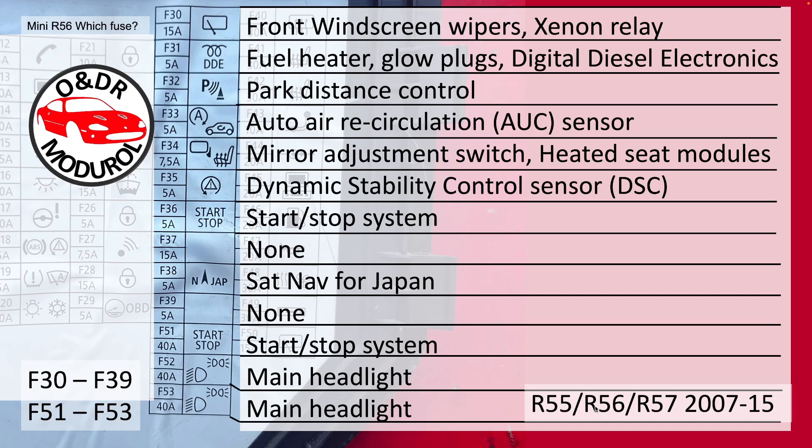F51, 40A, start/stop system. F52, 40A, main headlight. F53, 40A, main headlight.